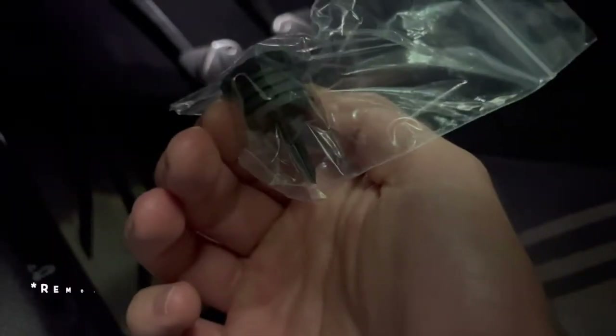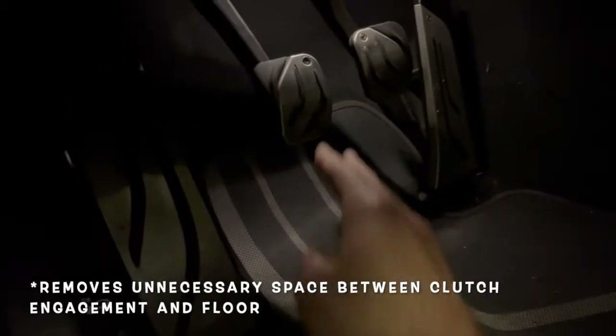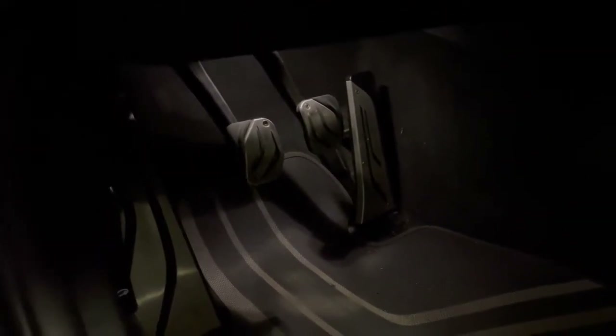If we hop inside the car, this clutch stop gives a little bit less path of travel for the clutch, allowing it to engage a lot faster from a stop and when shifting gears. It's also a really easy install and we'll go ahead and do that now.